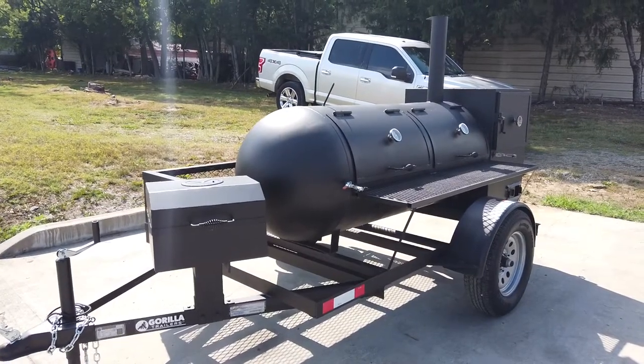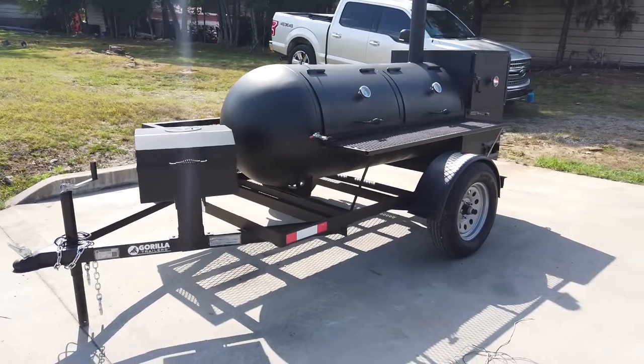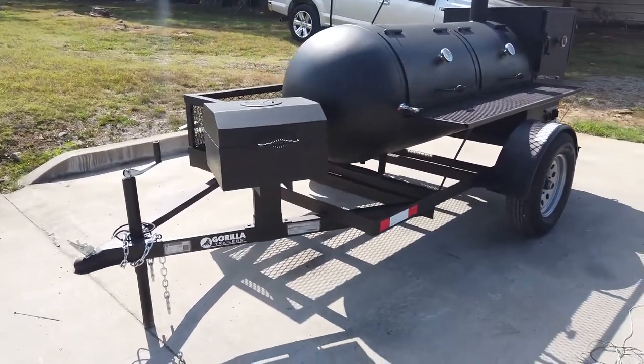We're here at SLE Equipment at Antioch, Tennessee, outside Nashville. Our phone number is 615-641-7720. Today we're going to be looking at this pull-behind smoker that does have a charcoal square grill.